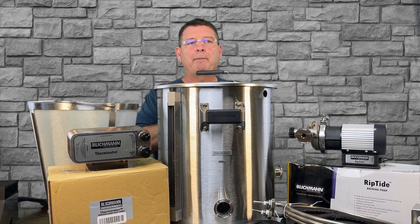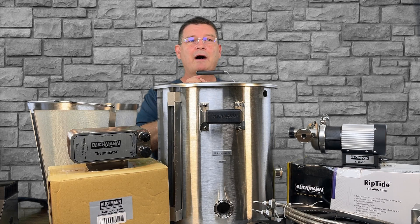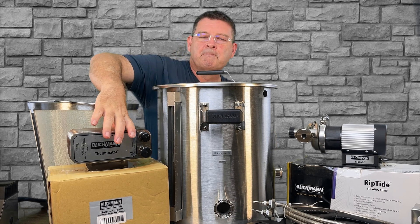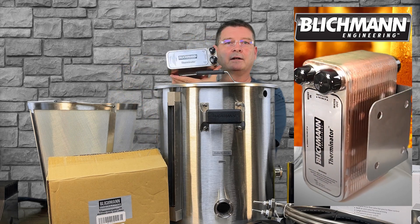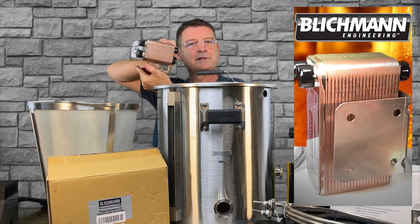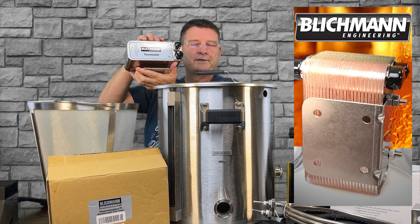You have optional cooling systems. You can get a stainless steel coil — not real thrilled with that, although they're really easy to clean compared to my Jaded Scylla, which is copper and a little harder to clean. Or another famous piece of equipment from Blichmann — it is far from light, it could also come as an additional workout — you have your Therminator, which is a plate chiller. If you haven't seen a plate chiller, it's got copper sandwiched in — it's like a giant maze.